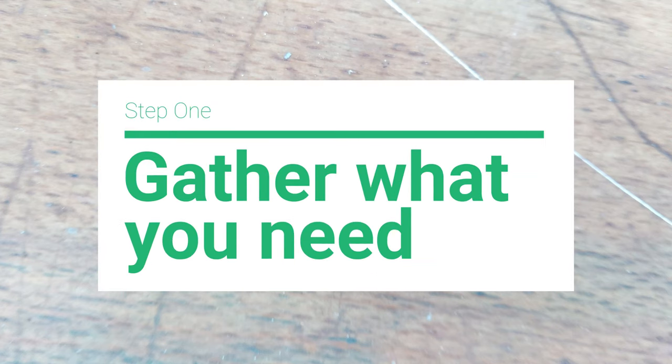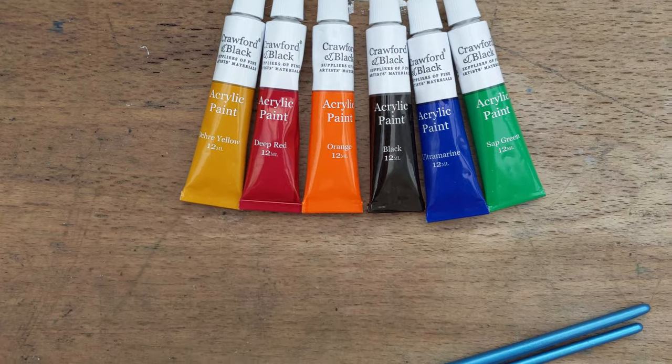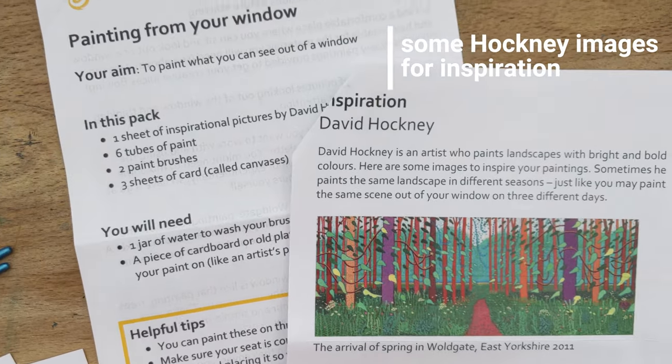First things first, gather everything you need. Some paints — we've chosen acrylic but you can use whatever you'd like — paint brushes, we've got two different sizes, some paper or card, and some David Hockney images for inspiration.